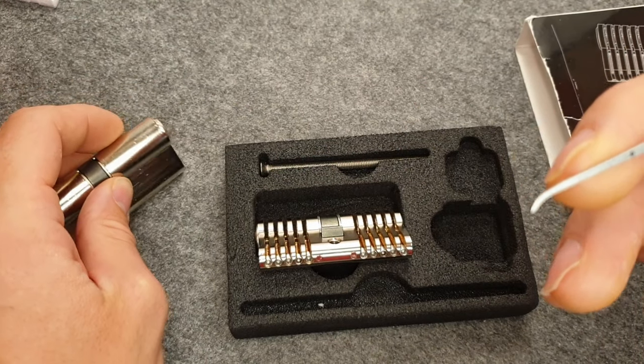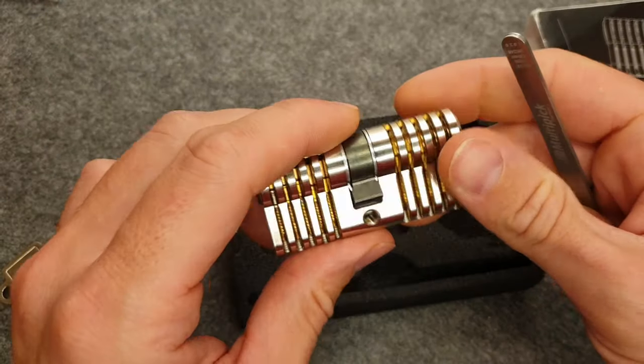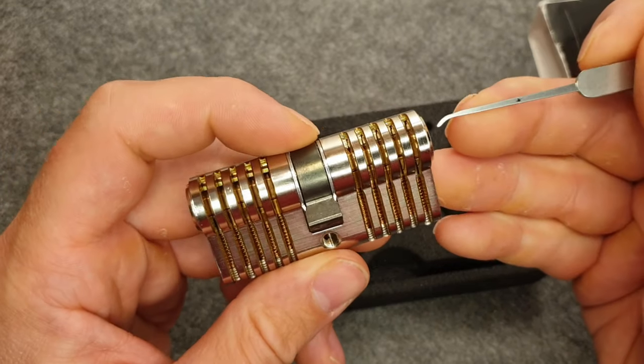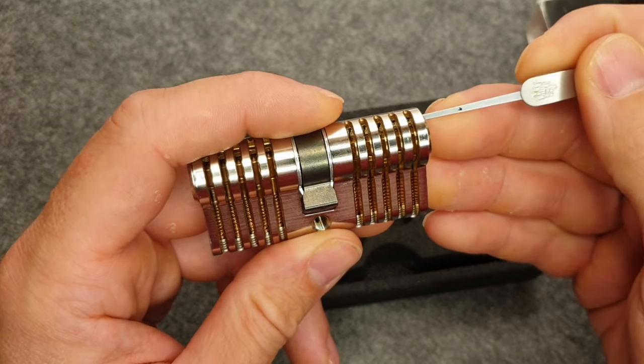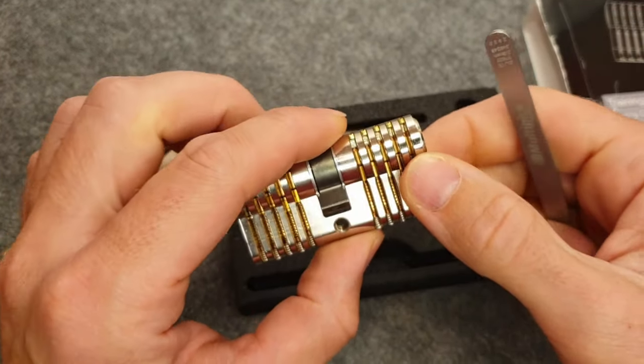With these two cameras combined, I hope to give you the whole picture of how to pick these. I've also recorded two ways of picking these and will show them one after another in a moment.